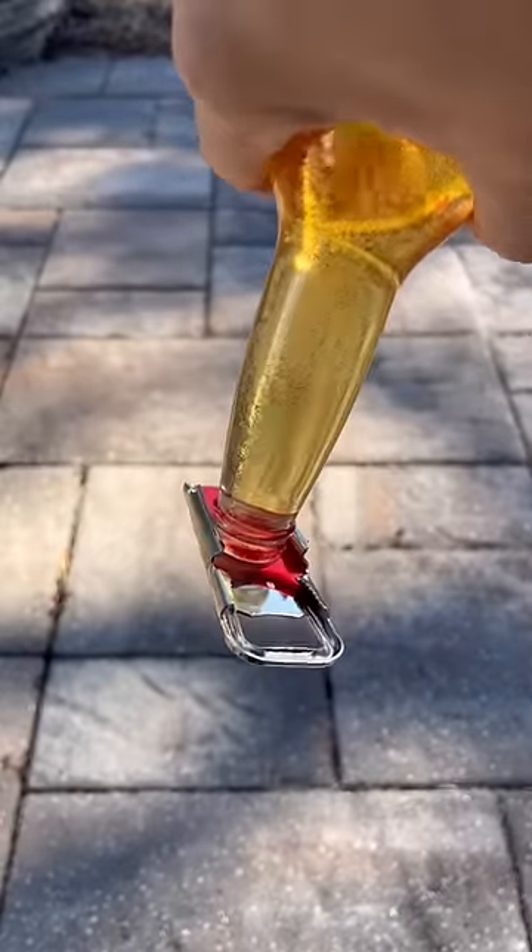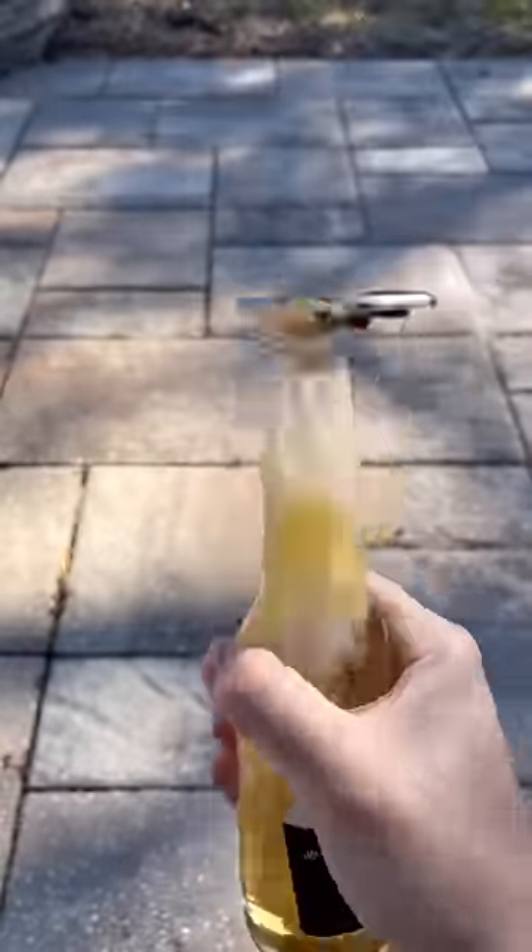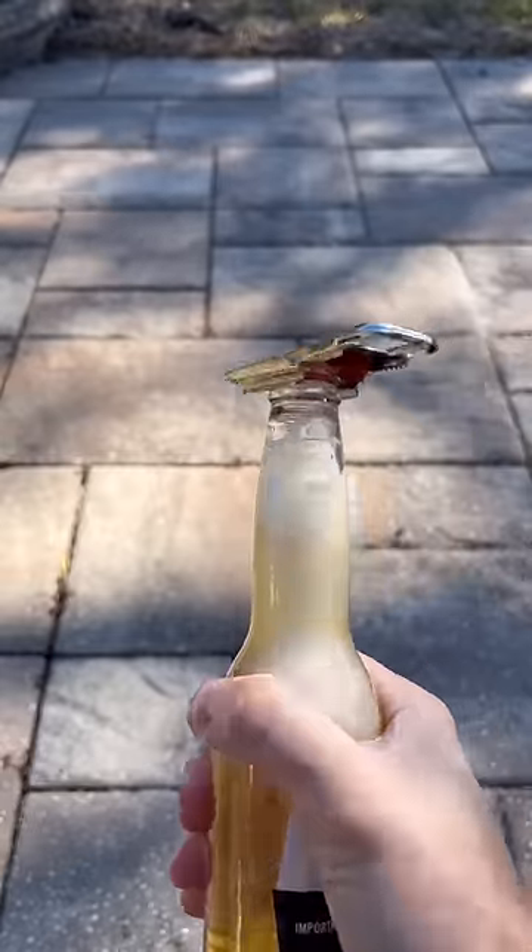Tip over test — no spill. Does it hold the fizz? Oh yeah.